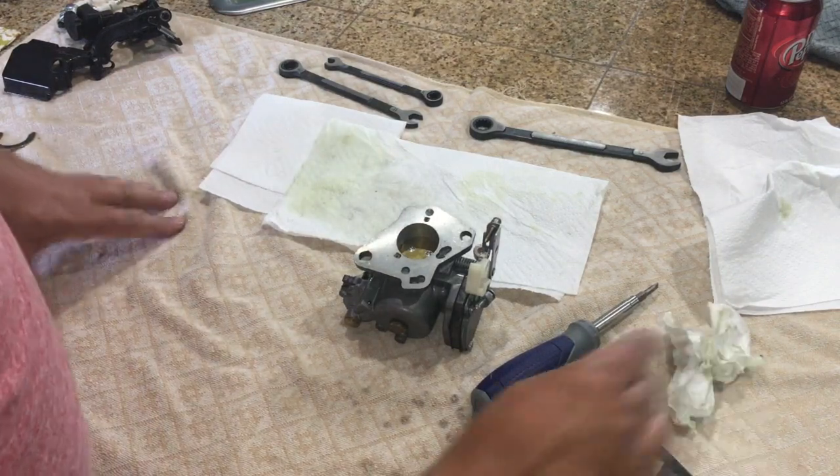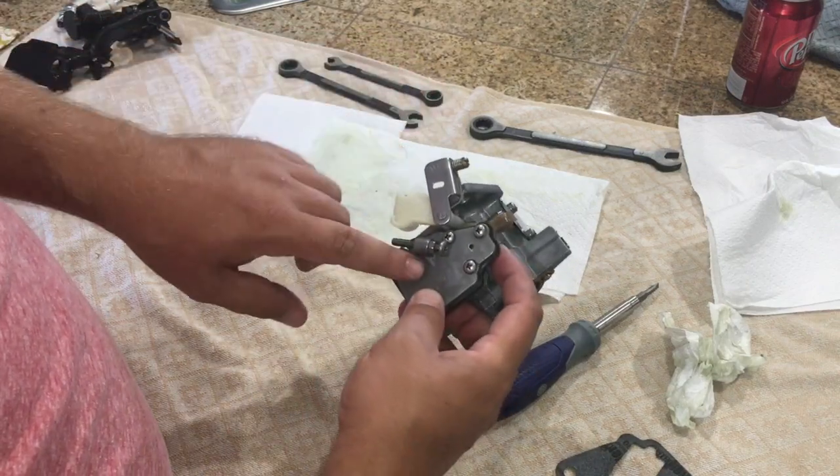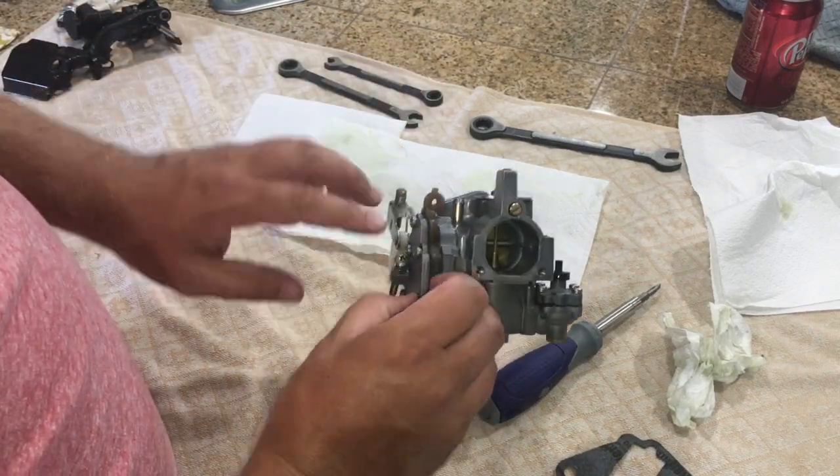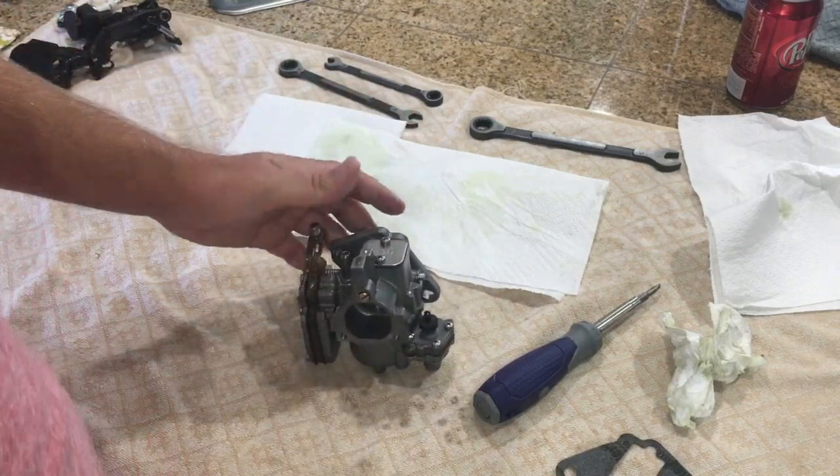So there's that. I'm going to get it put back together and then later on I'll see if I can get it back to running. You may have to adjust some of these components here and the idle screw, and we'll go from there. If you have any questions let me know, thanks.